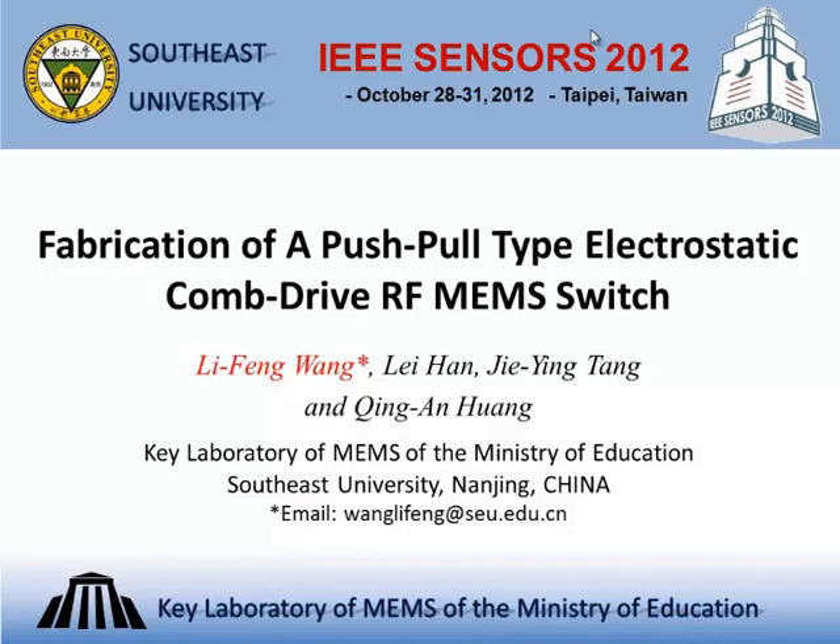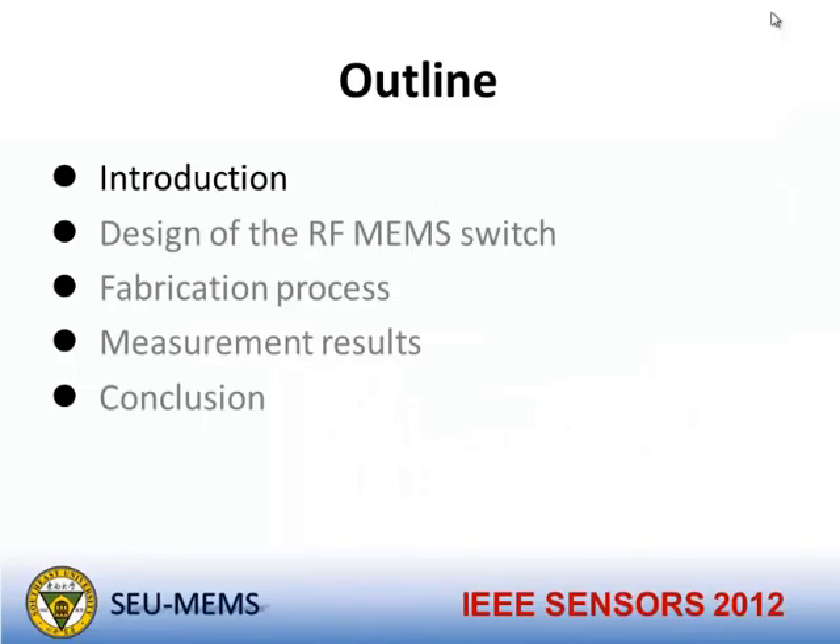Good afternoon everybody. My topic is the fabrication of a push-pull prototype electrostatic comb drive RF MEMS switch. The outline covers: first, the introduction; second, the design of the RF MEMS switch; third, the fabrication process; fourth, the measurement results; and finally, the conclusion.